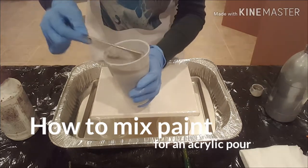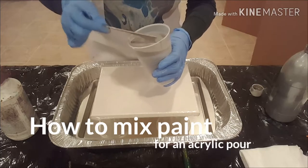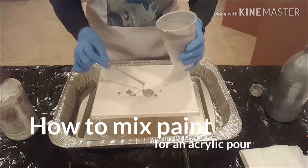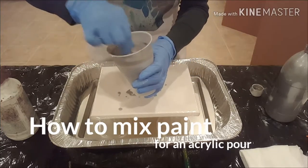This is looking a little better, though it's still pretty thin. I'm just going to pour it on this plastic canvas so you can see how it comes off. That's pretty thin, but I think that's doable.